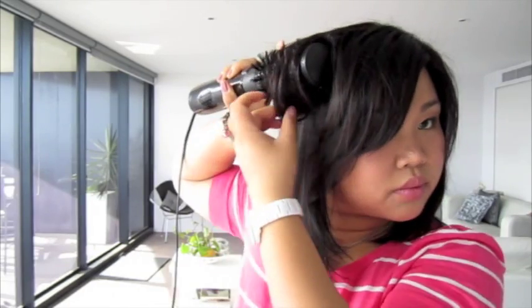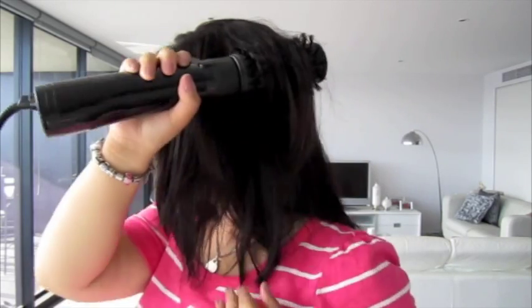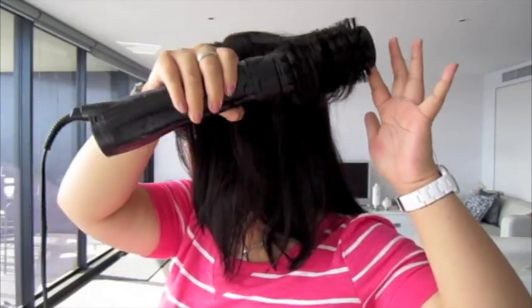If you have any loose layers that aren't captured by the styler, simply pull it out slightly and rotate back in. Lots of volume on this side, a little flat on this side — better get started. So grabbing another small portion of hair, starting from the ends, rotating in towards your head and holding for a few seconds before releasing gently. Don't forget to do the back of your head. My whole hair takes me about 10 minutes to do and as you can see there's lots more body and shape to it now.